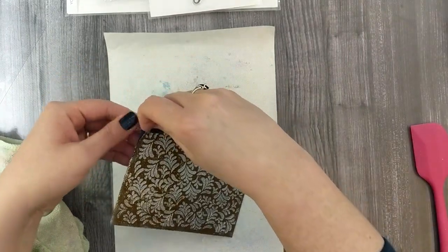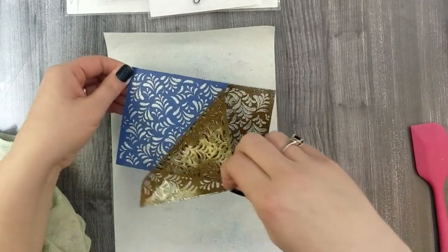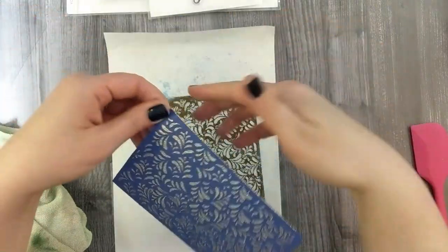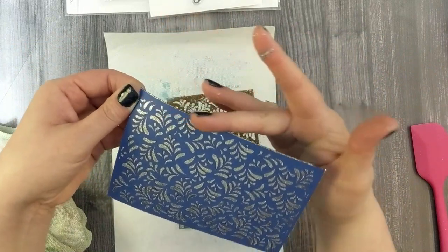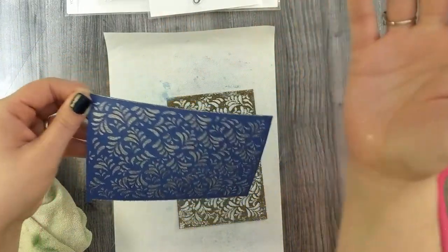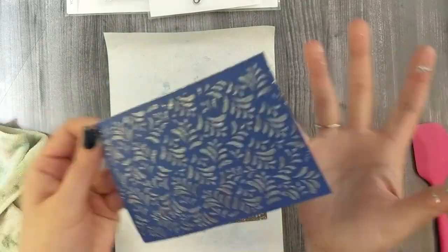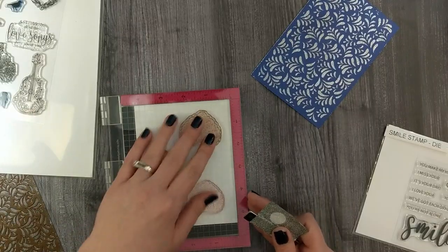Now we'll peel off the stencil to reveal our beautiful, gorgeous, sparkly silver background. It really pops off of that blue cardstock — it's really stunning. I'm just going to take my finger and wipe over the edge of my cardstock in case any excess glitter got on the edge, so I don't want it to dry all hard and crunchy. We'll go ahead and set that aside to dry for now.